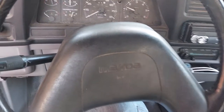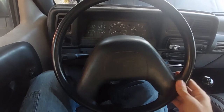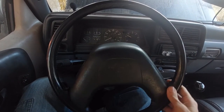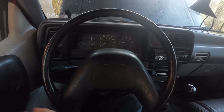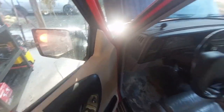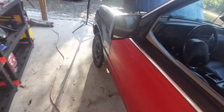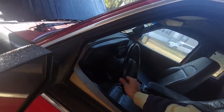Without further ado, let's get started. If you look at the steering wheel here, you'll notice that right in this range, from about there to there, the wheel is very sloppy. This is caused by issues in the steering gear. This truck is old so it does not use rack and pinion steering — it uses the steering gear.